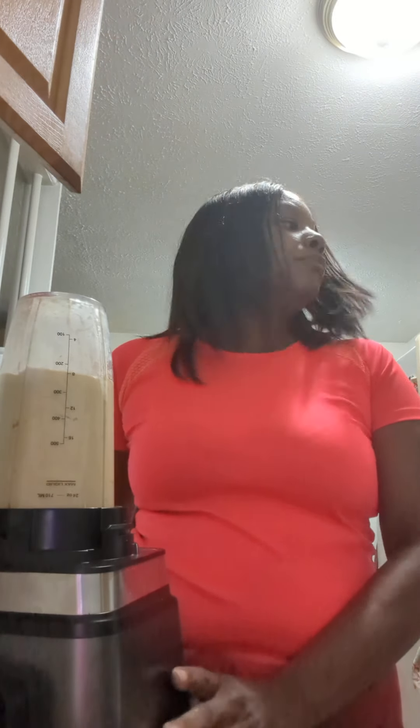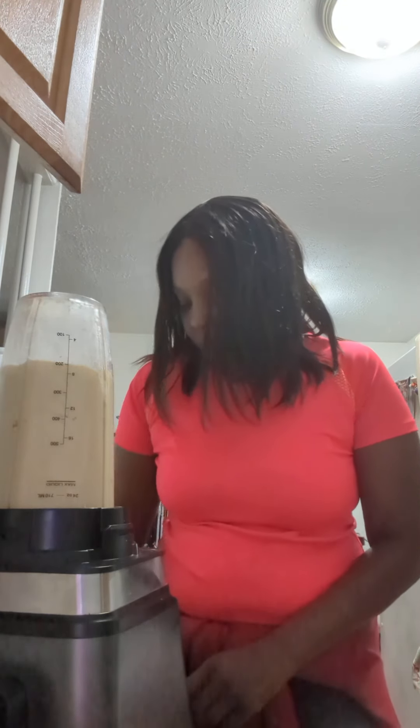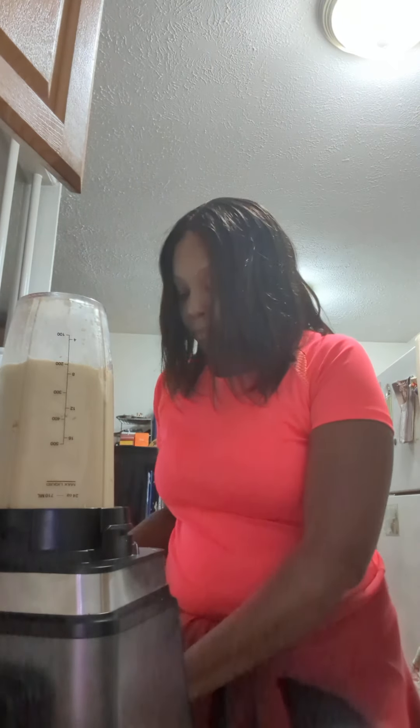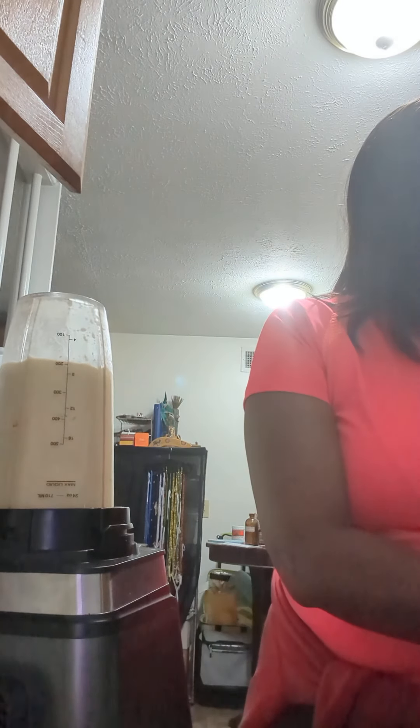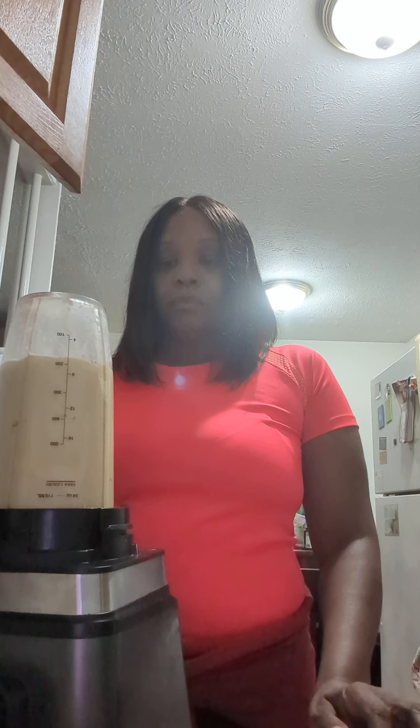Okay, now we're going to make this smoothie.